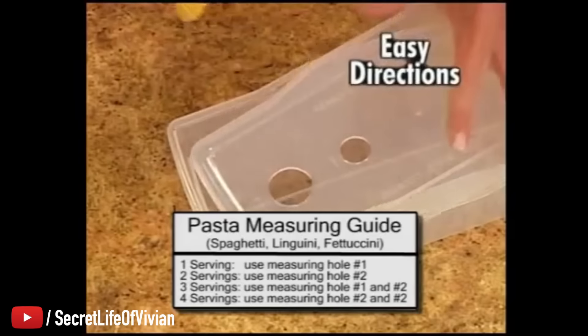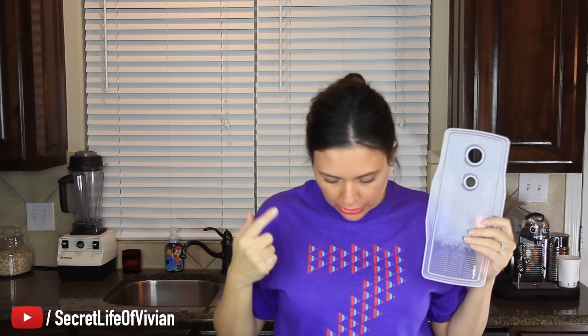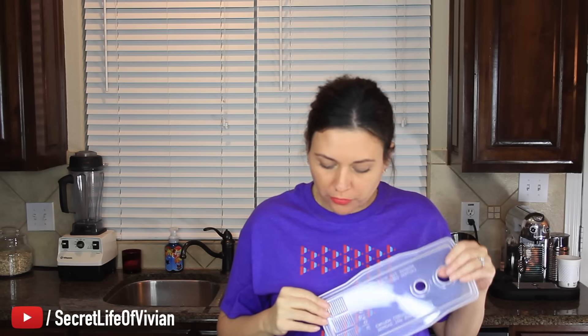It says: use the lid to measure perfect portion sizes. You're supposed to use the lid to measure how much pasta you're going to cook. No more than four servings.